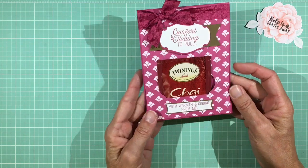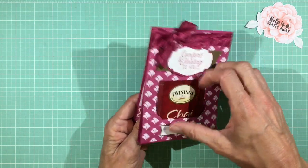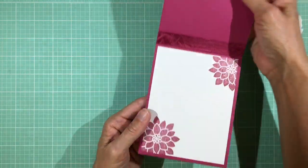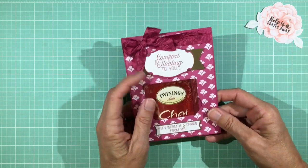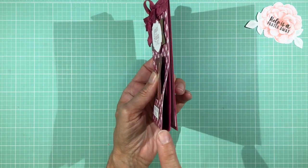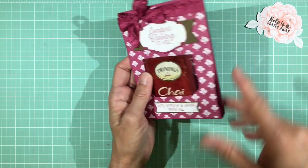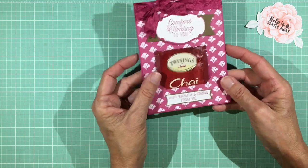The first one I made says 'Comfort and Healing to You with Warmth and Caring from Me.' It has a little pocket for a tea bag in the front of the card, and it opens up to just a regular card. If you want a special envelope, you can make one slightly bigger than A2 size — I made the pocket a quarter of an inch and it's a little too big to fit a regular A2 envelope, but it's perfectly wonderful for hand gifting.